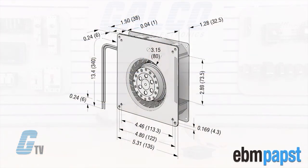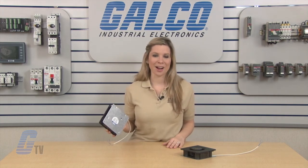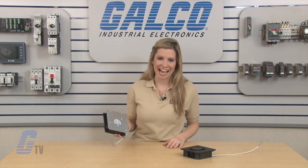They are lightweight at 1.25 pounds and measure 135 by 135 by 38 millimeters. For imperial measurements, this is roughly 5.31 inches for width and length and 1.5 inches for depth. EBM PAPS RG90AC series of radial blower fans, along with thousands of other products and services, are available at galco.com.